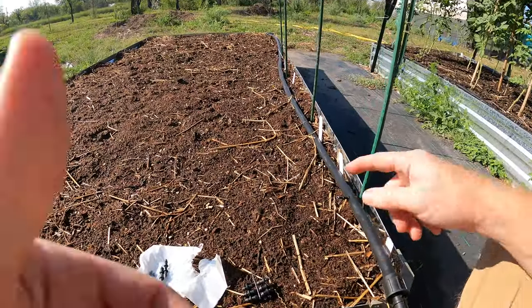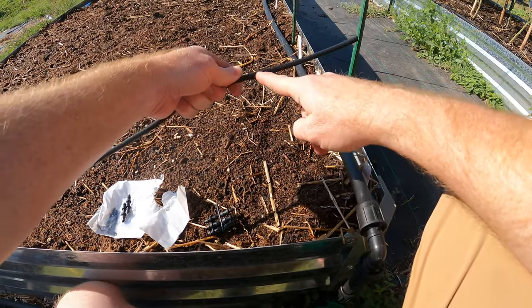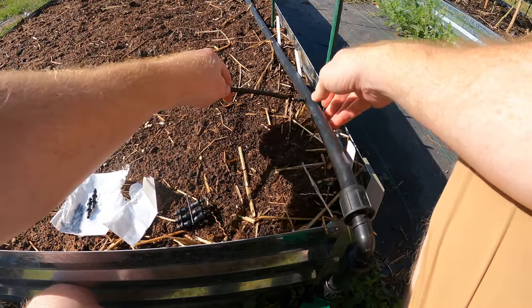I've set that up but I haven't set up the actual drip irrigation system yet. Once you put the fitting in, you take one of these — they've got these little nodule things that just drip water at a slow pace.